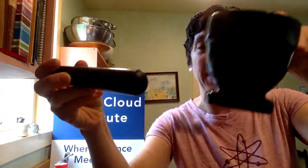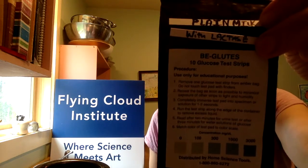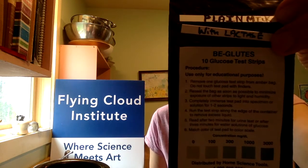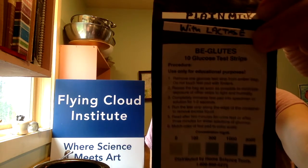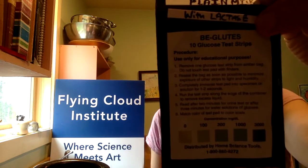What we're going to need for this experiment today, in addition to our milk, is a mortar and pestle to grind up our lactase. We're also going to need a cup for the milk, the lactase enzyme, and these test strips. I've labeled two test strips — one labeled 'plain milk' and the other labeled 'with lactase.' The instructions say to put them into the solution for one to two seconds and then read them three minutes later. These are going to test for the presence of glucose in a solution.